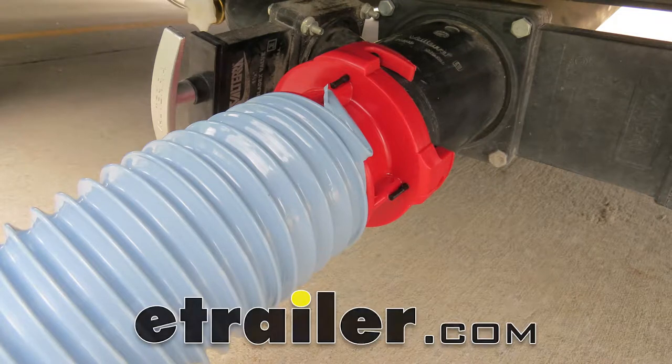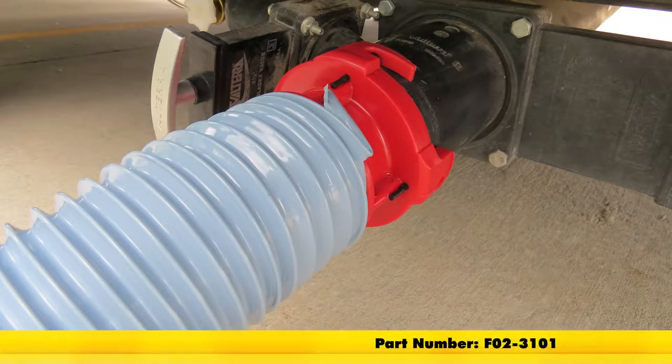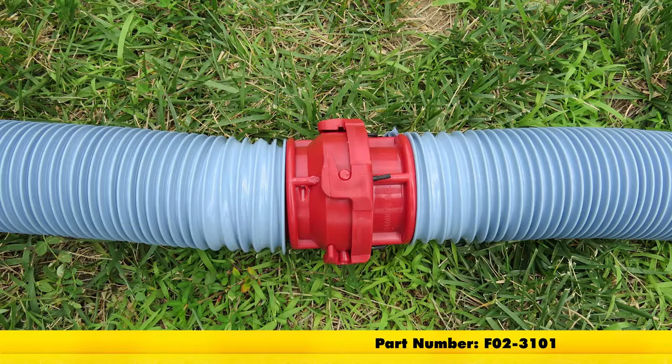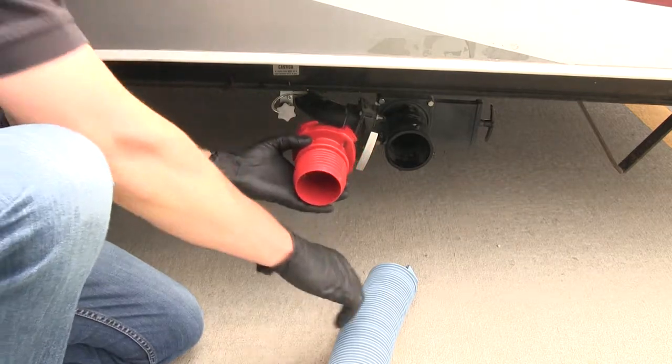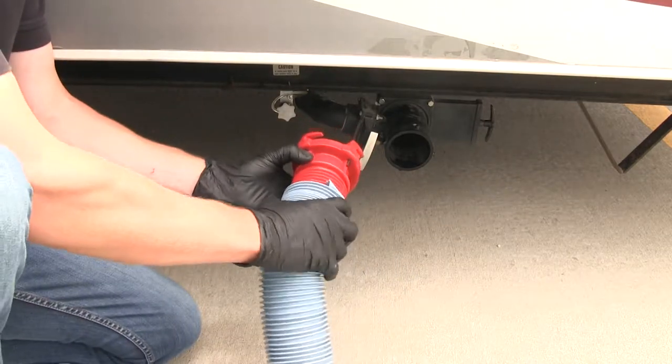Today we're going to be taking a look at the Easy Coupler Self-Threading RV Sewer Hose Adapter, part number F02-3101. This adapter has a bayonet fitting, and the other end threads into your standard 3-inch RV sewer hose.